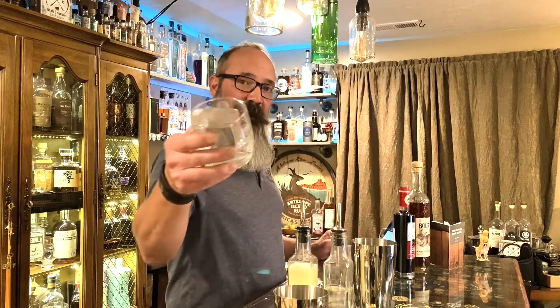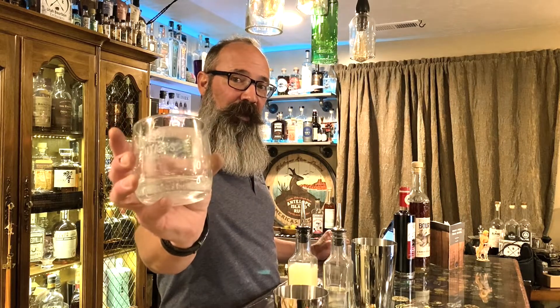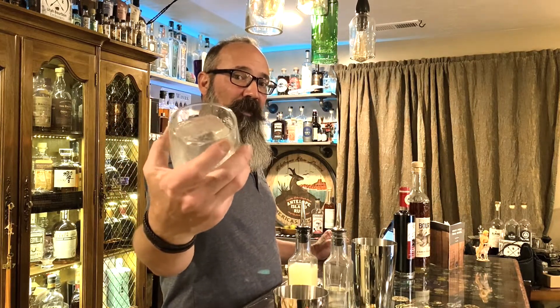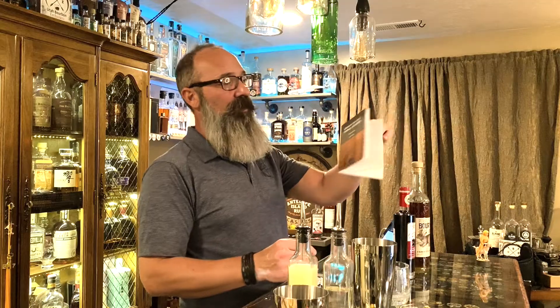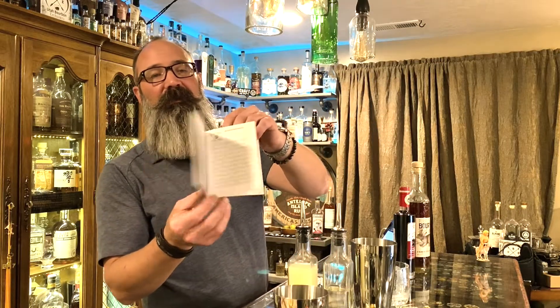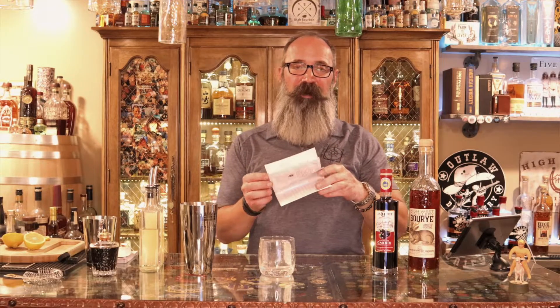Alright, let's get to the cocktail. We've got our glass with our enormous chunk of ice — the Utah Spirit Trail Championship glass. We don't sell this one; this is the one you get for free once you complete the trail, by getting all the stamps from all the participating distilleries in your guide. High West is on page nine in the guide.